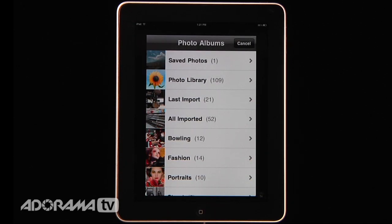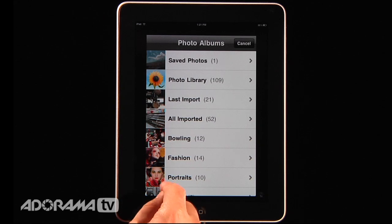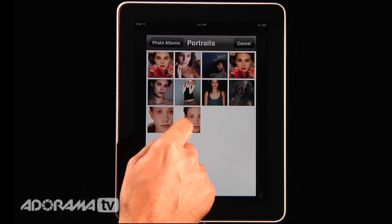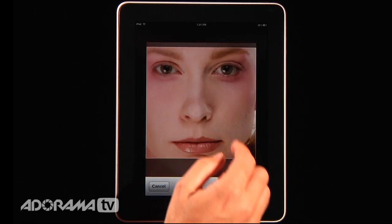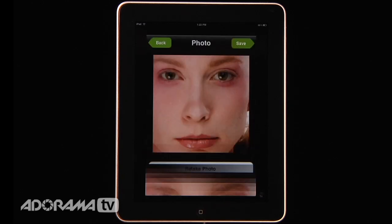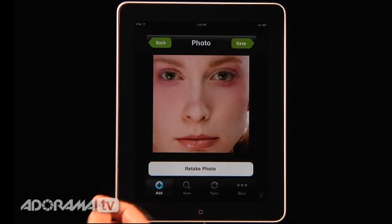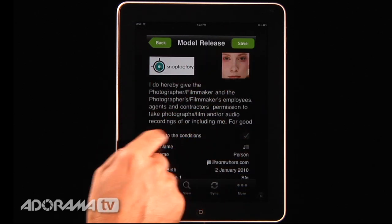Then if you're on an iPhone you can actually take a picture of the person right there. On the iPad you have to go into your photo album and choose something. I'm going to go into my portraits album, get this shot of Don Berger, zoom that into the screen, and fill the little frame. I'll choose that picture and say okay. If I'm on the iPhone I can retake the photo if I don't like it. Then I'll hit save.